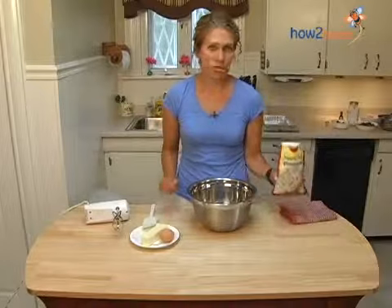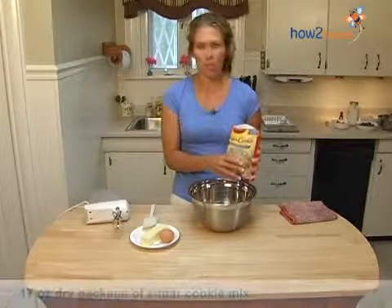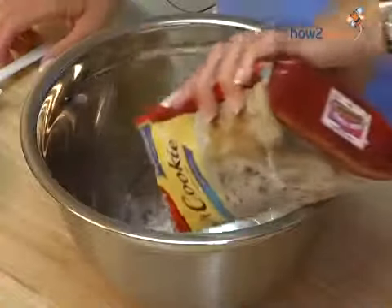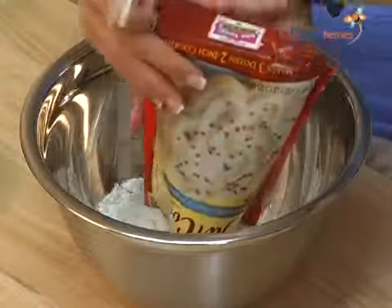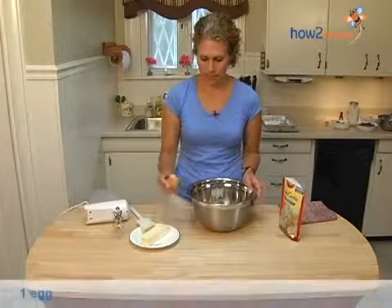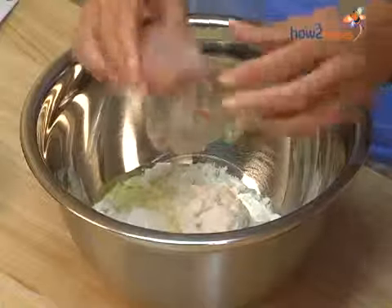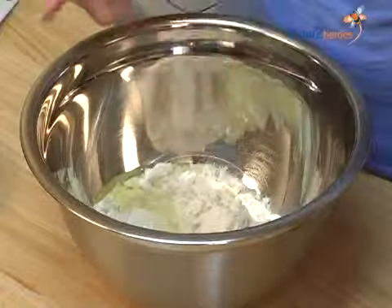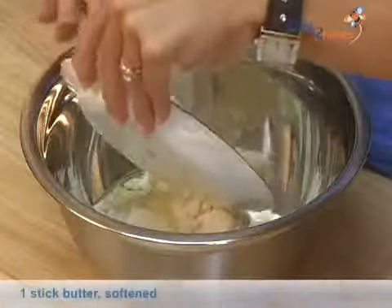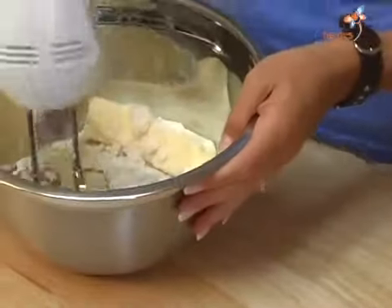First you want to start with a sugar cookie mix. I use this Betty Crocker one that comes in the bag. You don't want to get the rolled out dough — you want to make it dry to start with. Go ahead and prepare it according to the directions on the back of the bag, which calls for one egg and one stick of softened butter.